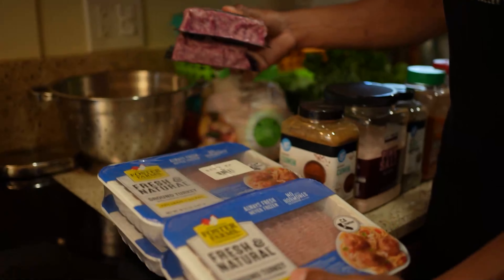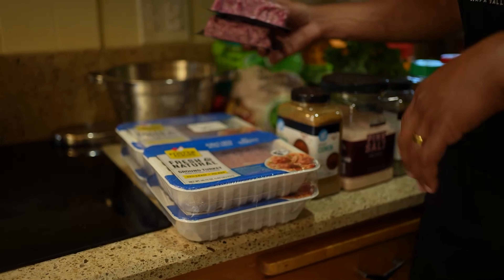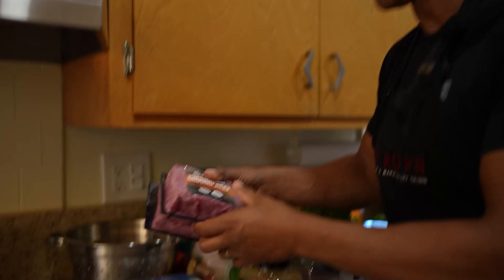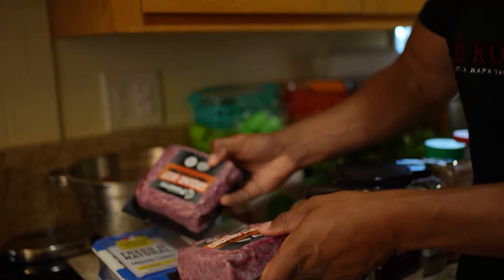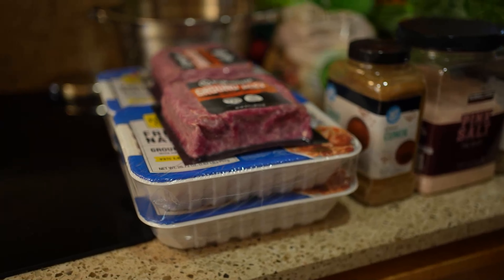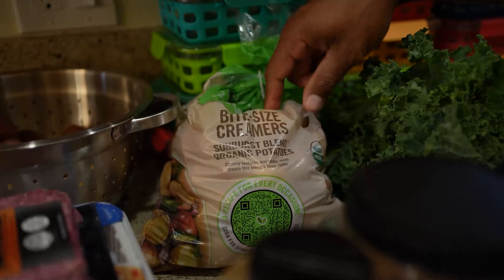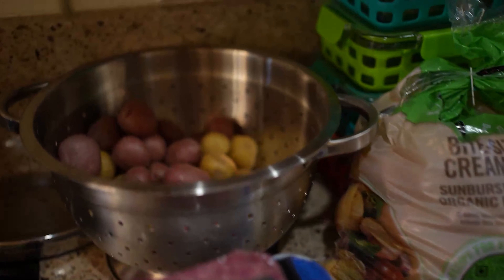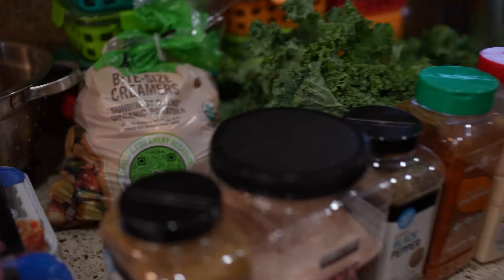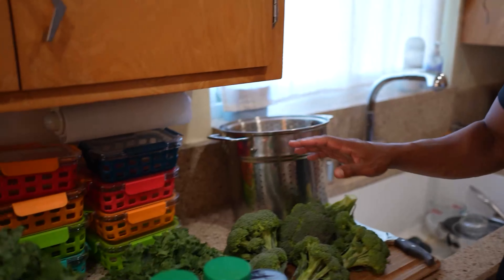The ingredients are very simple — all of them you can find at Costco. For 12 meals, you're gonna need six pounds of ground turkey. I'm about 210-220 pounds, so this is sized for me. I also like to put in two pounds of ground beef — it just makes it a little bit tastier. You're gonna need a bag of potatoes for the mashed potatoes. You can do sweet potatoes as well if you like.